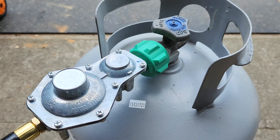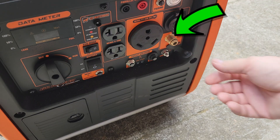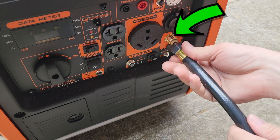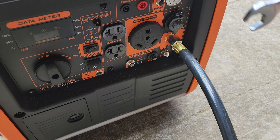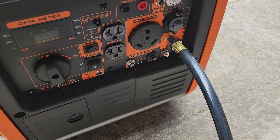Now back over at the generator, remove the rubber plug from the brass connector and connect the other end of the hose to that — finger tighten, then snug it up with your 3/4 or 19 millimeter wrench.